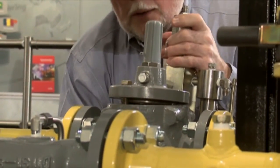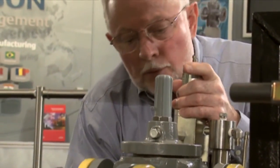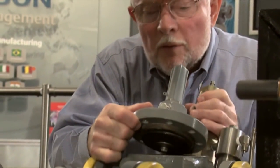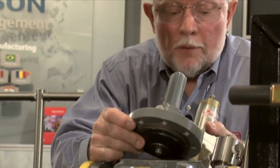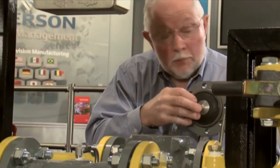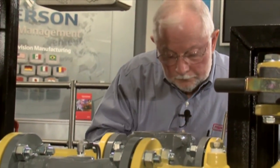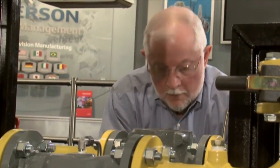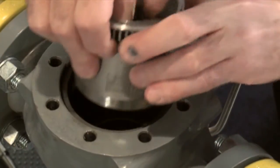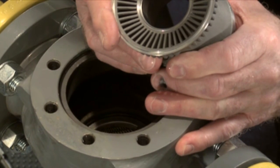As I open this regulator up I like to make note of its function and its position — was it a single cut, was it a two stage cut, or maybe it was in a monitor situation, and was it the worker or the monitor itself. I'm going to lift off the bonnet assembly here, and you can see that the elastomeric part and the valve plug are still in this unit.